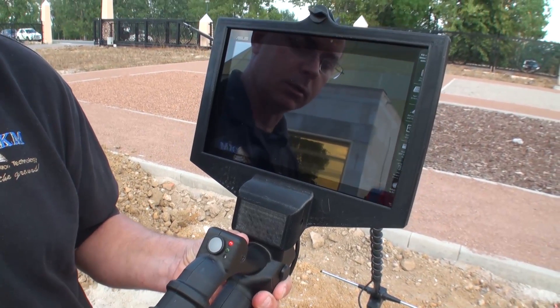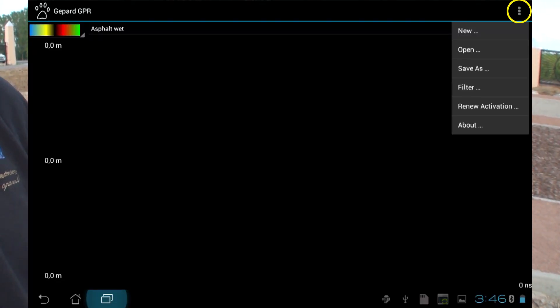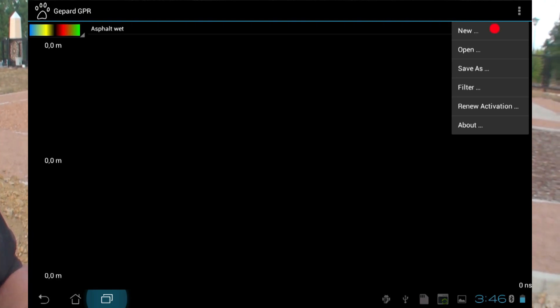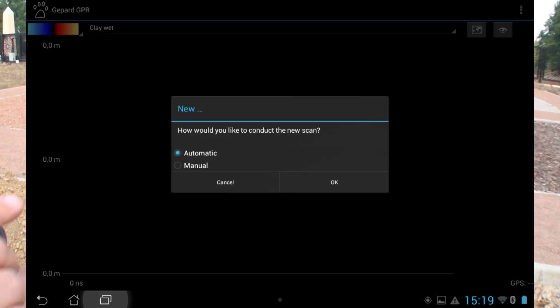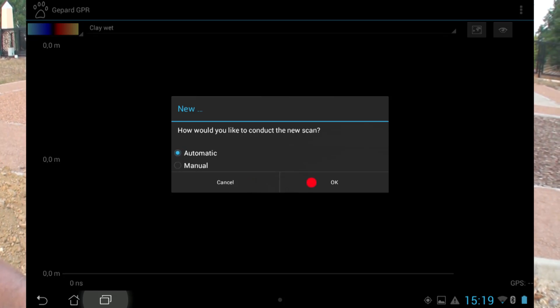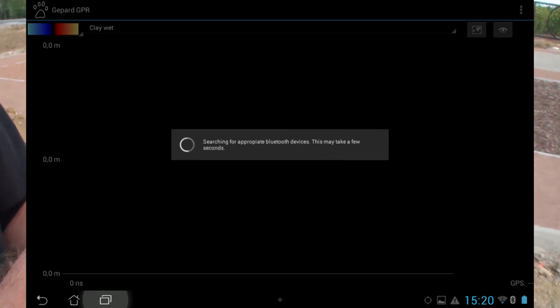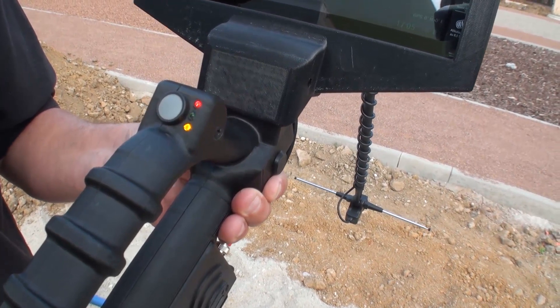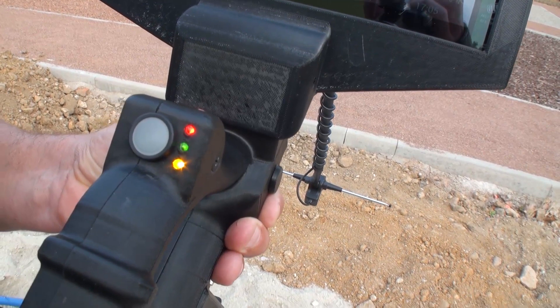In order to build our Bluetooth connection, push on the File menu in the top right and select the option New. In the middle of the screen you will see how you would like to conduct the new scan: either automatic or manual, with a cancel and OK button. I am going to select automatic and push OK. Here it says searching for appropriate Bluetooth devices. I now have a Bluetooth connection and a yellow light — all three lights are illuminated, meaning the unit is completely ready to operate.